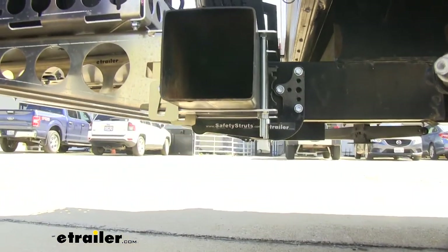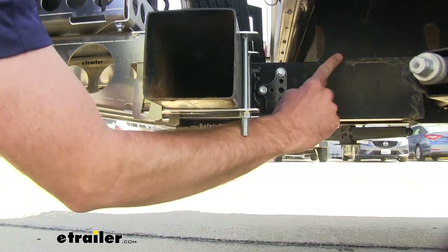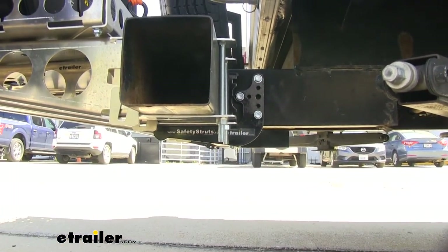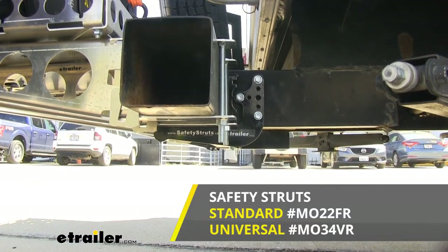This is also going to work with your different types of frames. This is a tube channel right here that's mounted to the frame of our camper. And if you have like an I-beam, we also have a universal kit that's going to work out well for those.